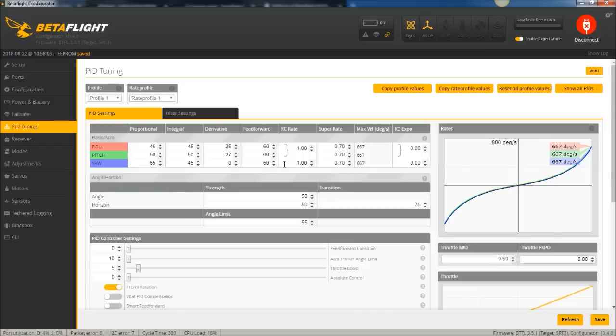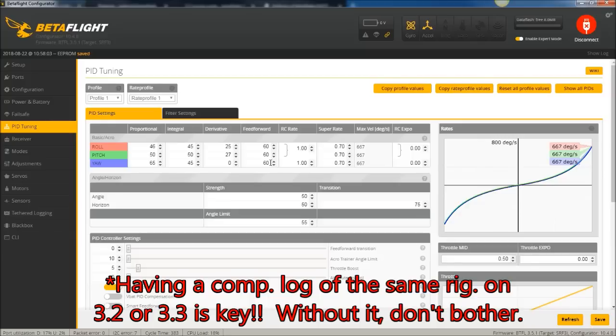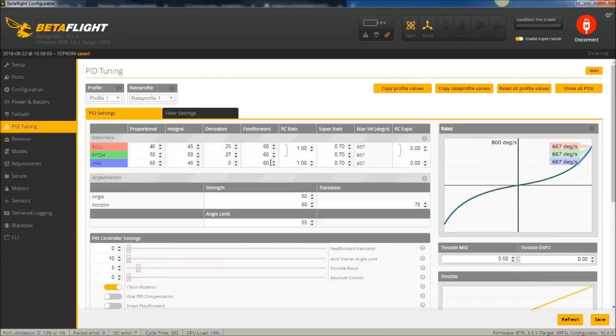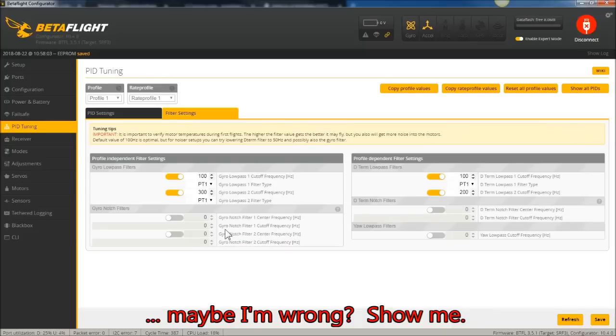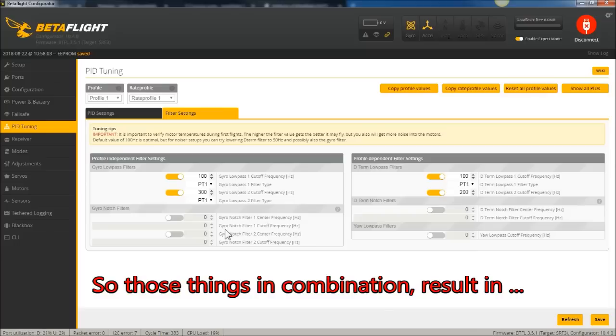The same thing goes for PID settings — don't bring in your old PIDs. Fly the defaults, especially in 3.5 with the new feed forward. If you do all that and still have hot motors, record a log and send it to me. A lot of guys in the know see this as a very strange phenomenon and nobody has data to back up these claims. For micros — 4-inch and below — motors are a lot more susceptible to temperature.